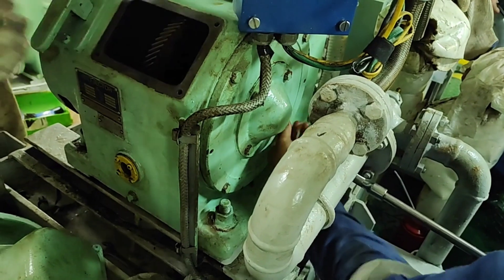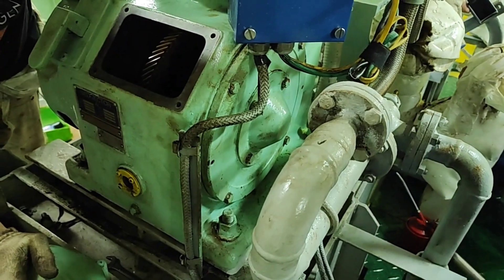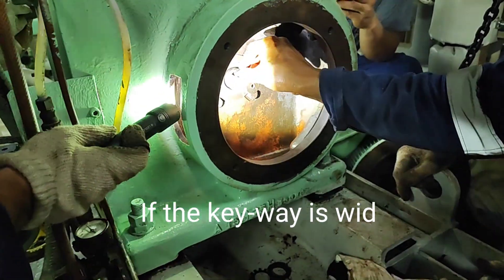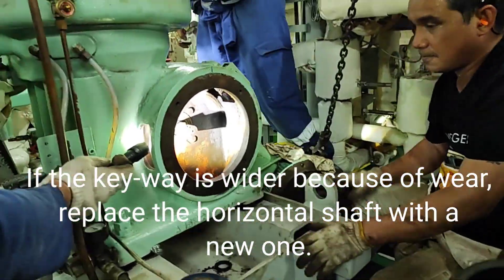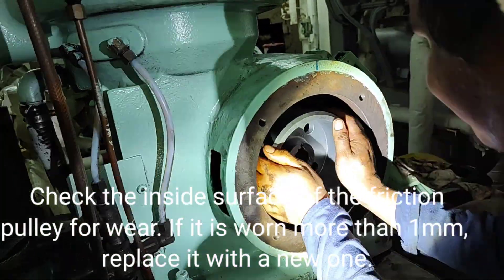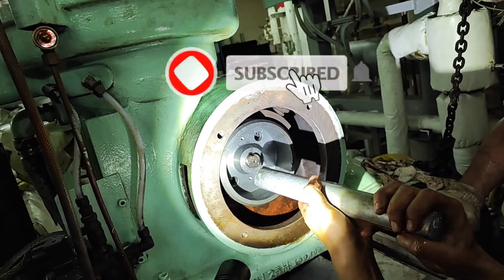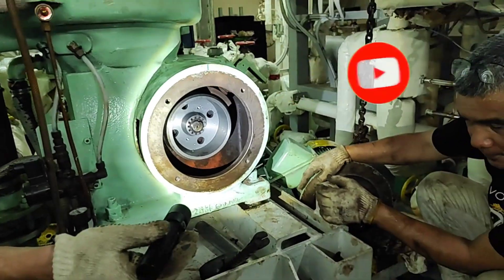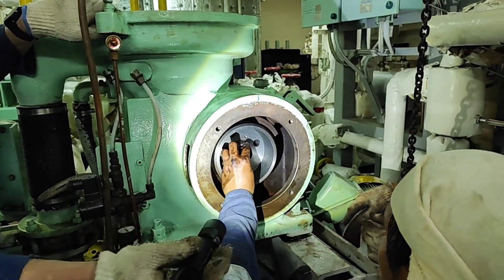Evenly tighten the bearing retainer when installing it. Install the pulley side key. Install the friction pulley. Install the lock washer and the lock nut and secure the friction pulley on the horizontal shaft.